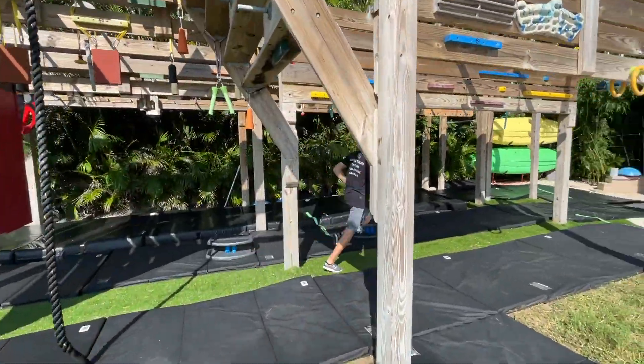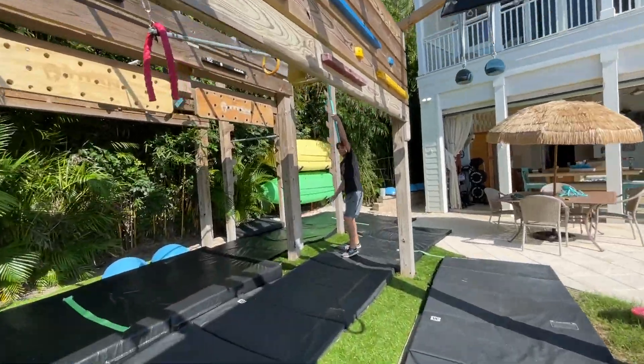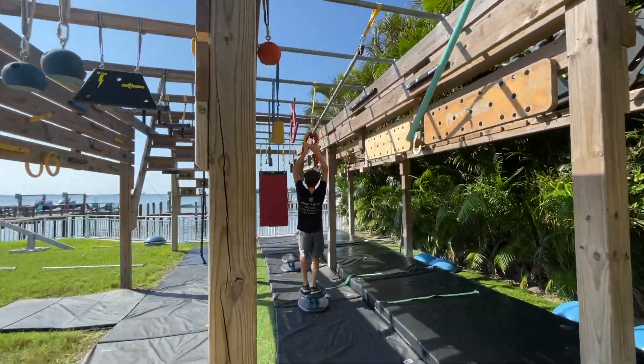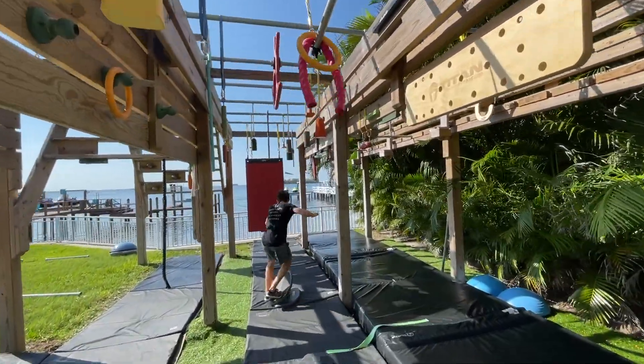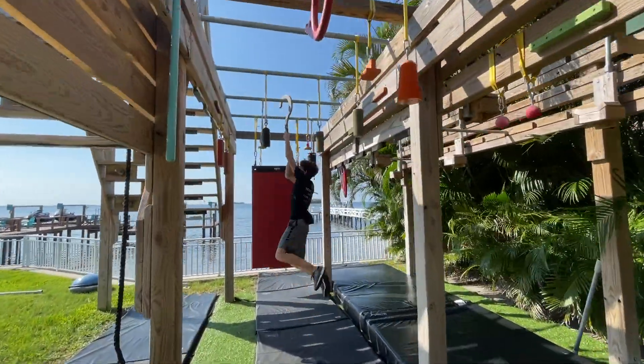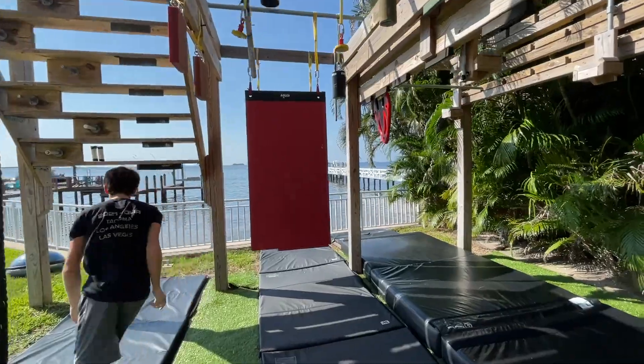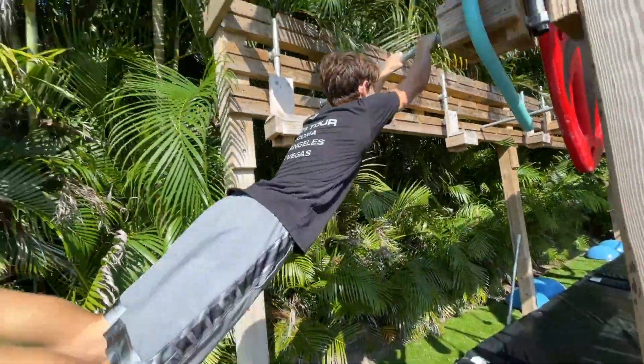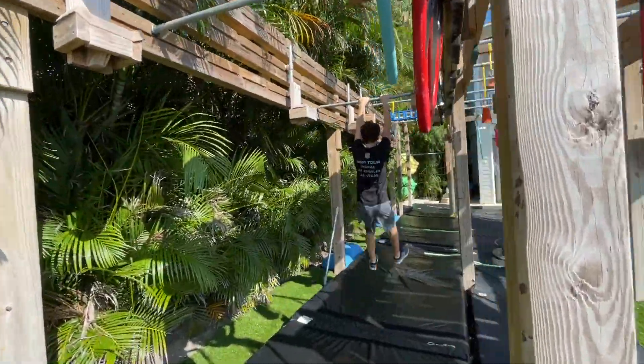The first obstacle is some bar strides, easy to the mat. Then next is a reach to a ring slider, and then from the ring slider you have to land on the diving board, hop straight up to another one, land on another diving board, then hop to a cane and dismount to the grass on the side. That was a really fun obstacle, never really done anything like that on my course. Then was just an average seven foot lache and then a big dismount.